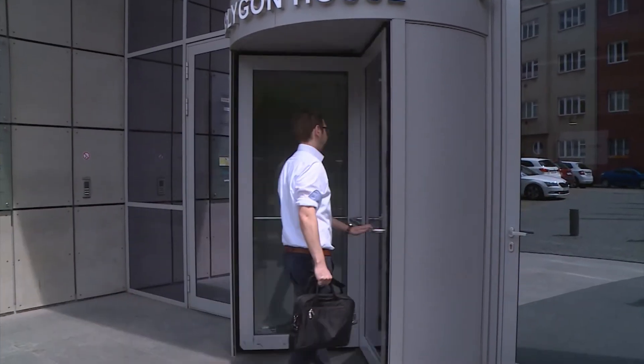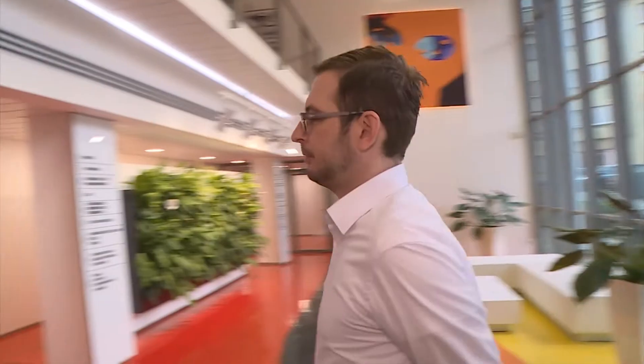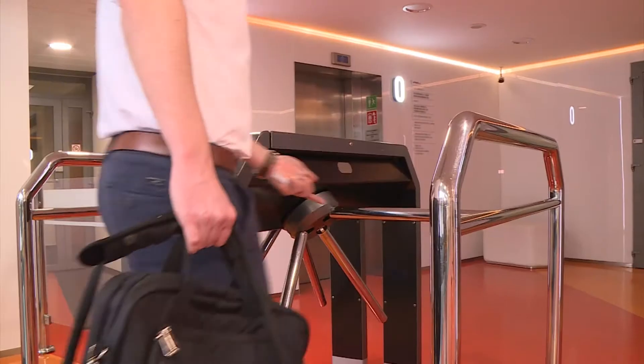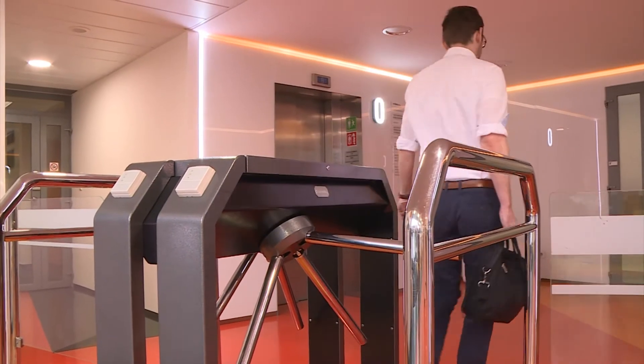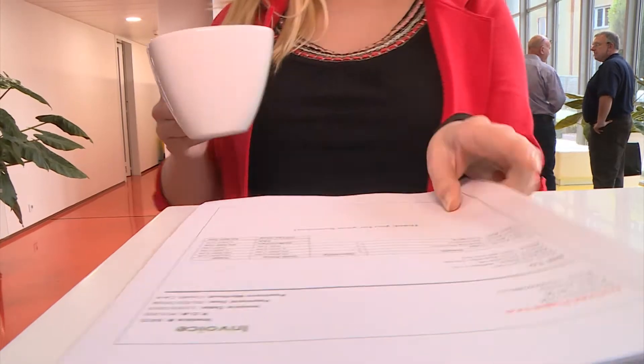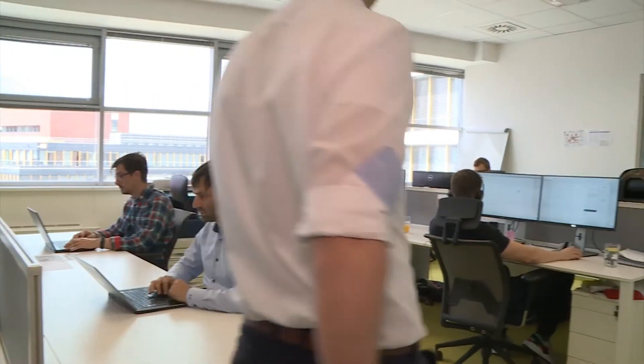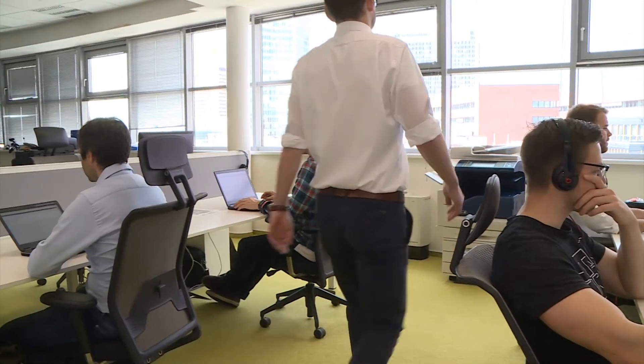Meanwhile, Michael is an architect with the company and works in an office across town. He's at headquarters to meet his manager to show new designs for a client project, but some last-minute changes to the designs were made right before he left his office. He sent the jobs to print and they're available for him to print at any network printer.